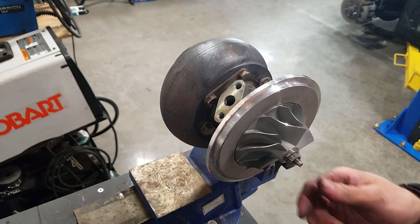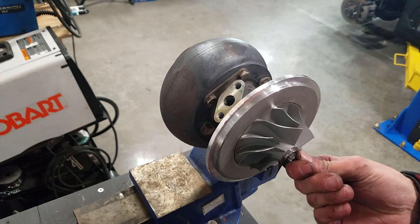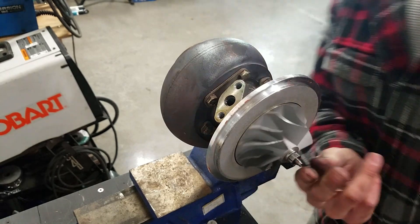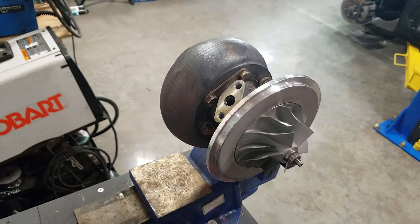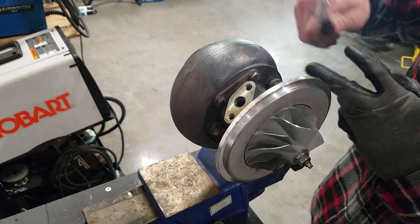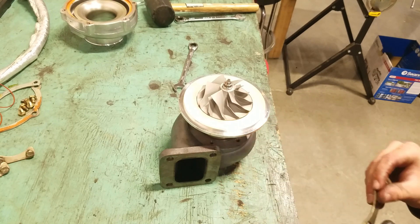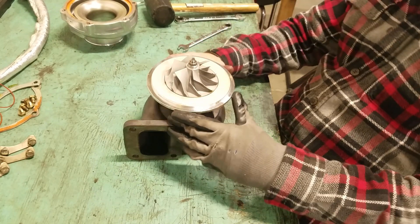With the turbo in the vise, you can actually hear it — there's a good amount of shaft play in this. It doesn't seem like anything was making contact yet, but it was probably pretty close, so that's why I wanted to change this out before having a total catastrophic failure. Now I have all of the bolts out on the exhaust side, so this should just pop right out.